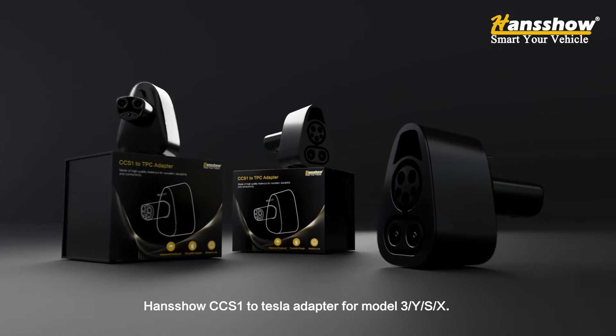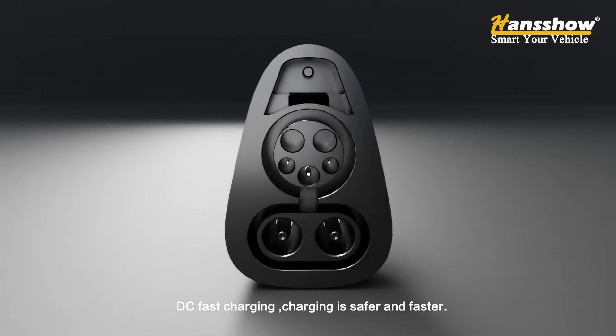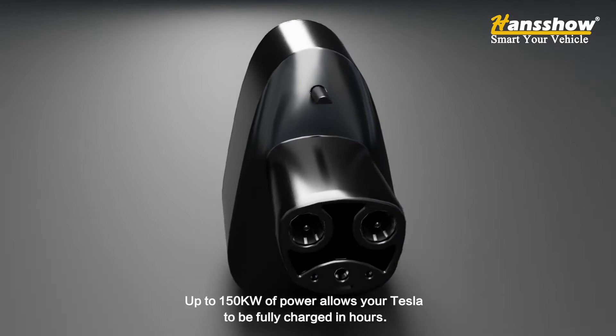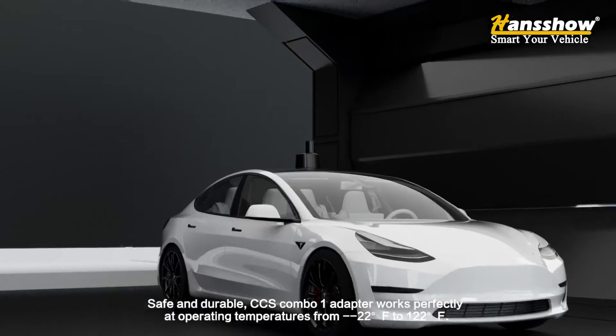On show: CCS 1 to Tesla adapter for Model 3, Y, S, and X. DC fast charging — charging is safer and faster, up to 150 kW of power, allowing your Tesla to be fully charged in hours. Safe and durable CCS combo 1 adapter.